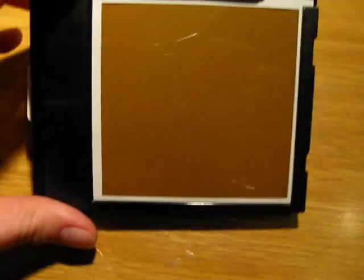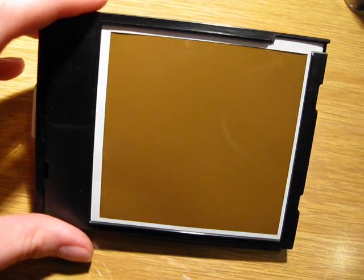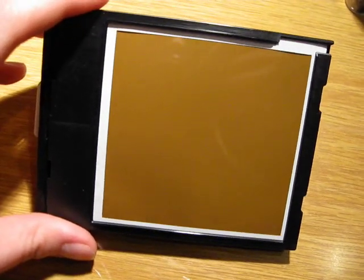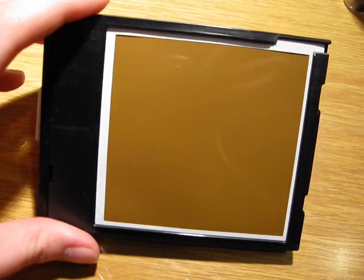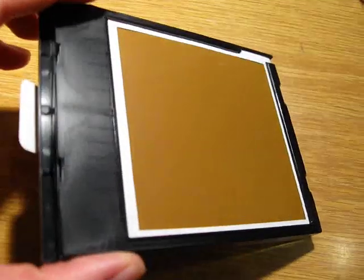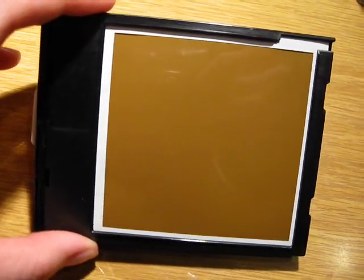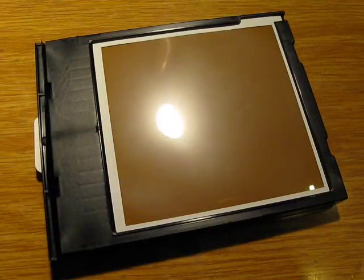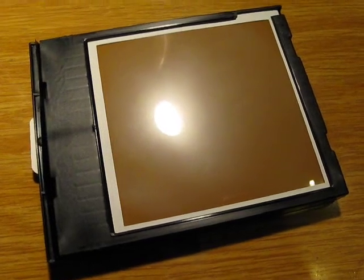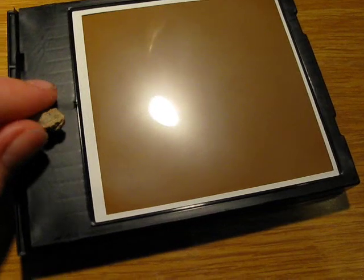This is a Polaroid pack, as you can see. It is already opened because I took some photos with it. I hope it still works and that only the first sheet will get exposed by light and the rest will be covered. I'm not sure — I never tried this on an open pack — but let's hope it works. What I'm going to place on this Polaroid to expose is a tiny piece of uranium-bearing ore.